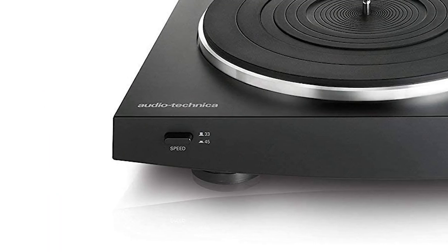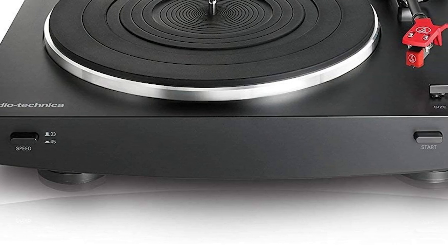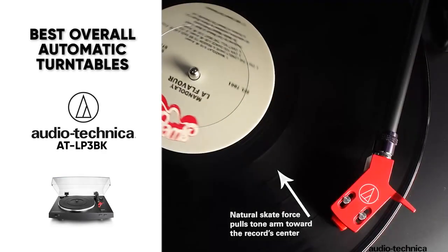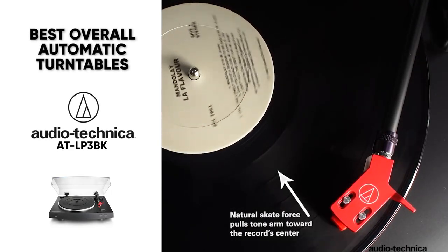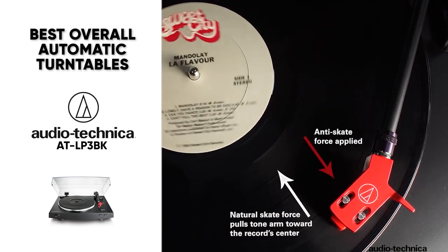The one major con here is that the turntable buttons feel relatively cheap compared to the rest of the build. The rest of it is super sturdy feeling and this just felt a little underwhelming. But aside from that, it's a great package and you'll be very impressed with the audio quality that you get from the Audio-Technica AT-LP3BK.